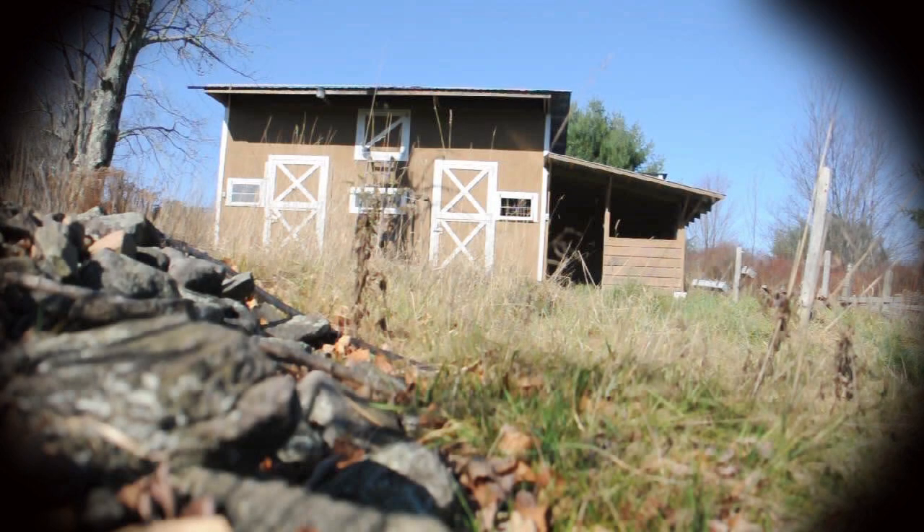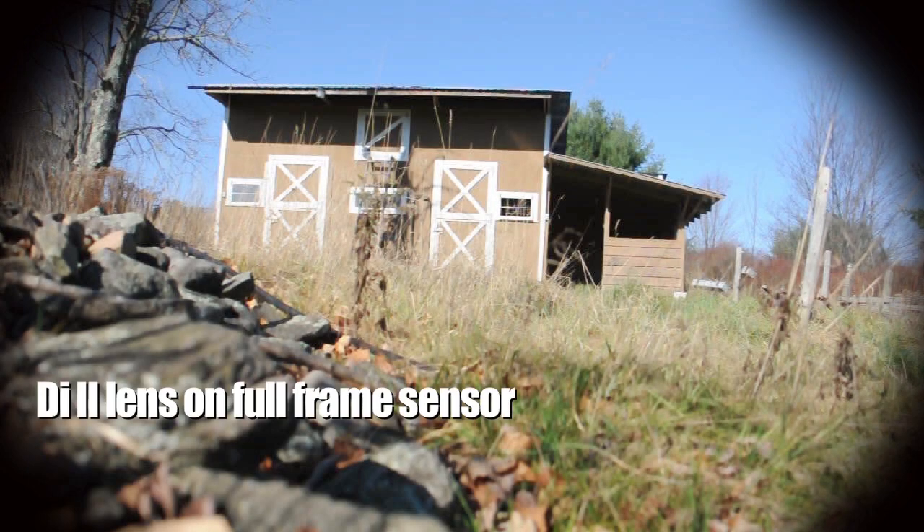In case you're wondering what a DI2 looks like on a full-frame sensor, you can see here. It vignettes. This is because there's not enough coverage to fill the full-frame sensor.